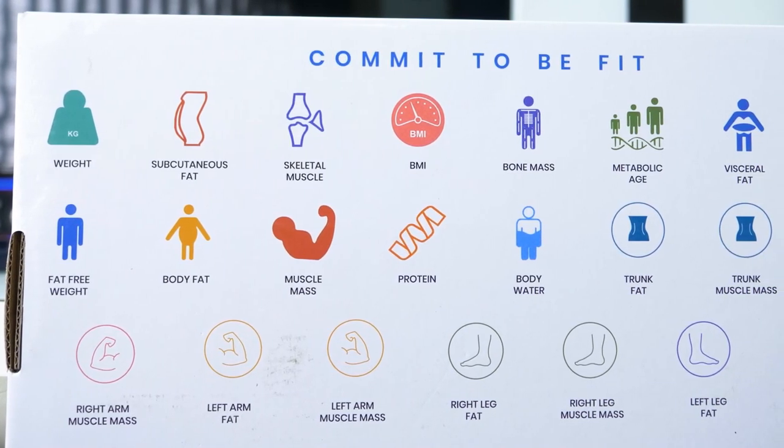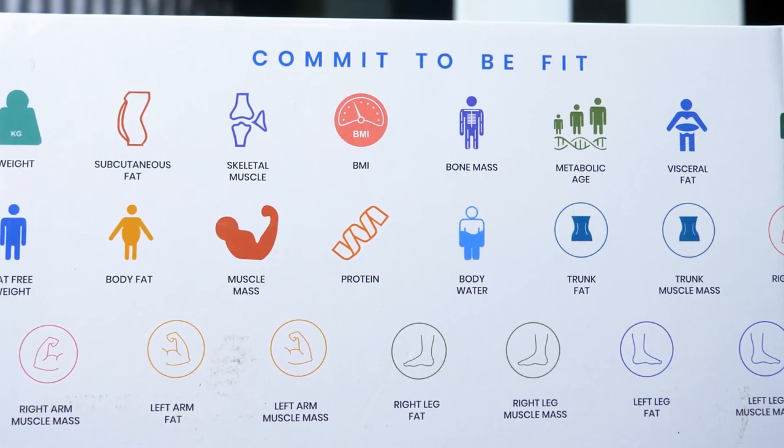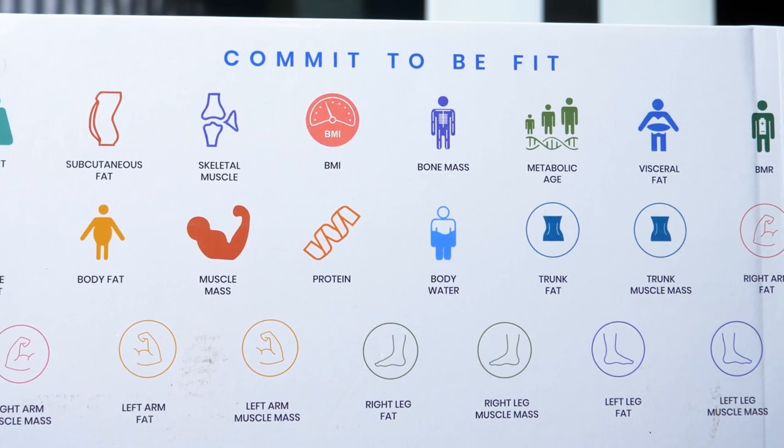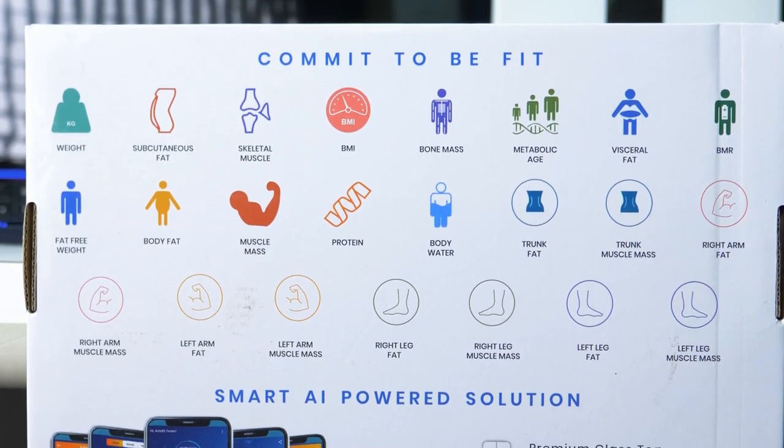Hello, I'm going to talk about a Smart Scale review. This is a normal scale. We can see 23 types of body composition metrics. If you are doing weight loss, this scale will be very useful.